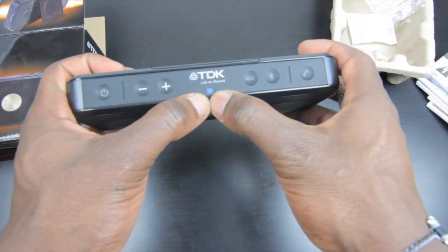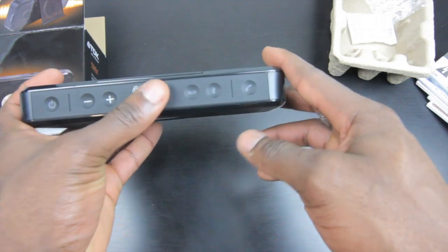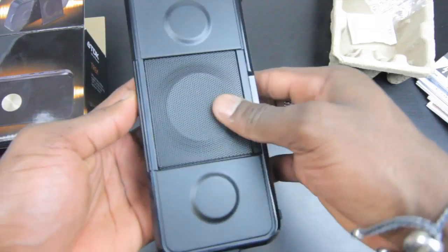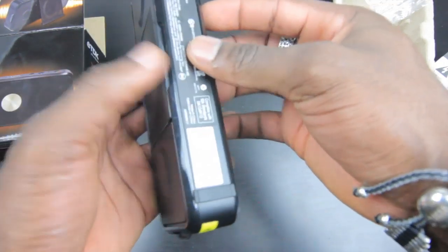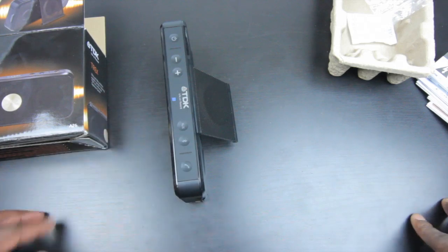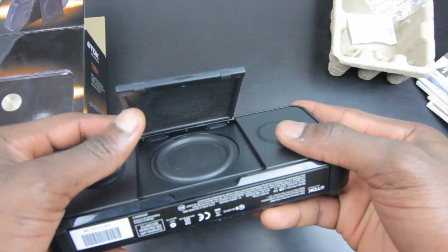Right where the blue logo is, that's the NFC logo — that's where you'd tap your phone to pair it up very quickly. And you've got your phone button there so you can use it for making and receiving phone calls thanks to the integrated microphone. There's also a kickback design — you can flip that back and use it to stand up the speaker, giving it extra support while placed on a surface.